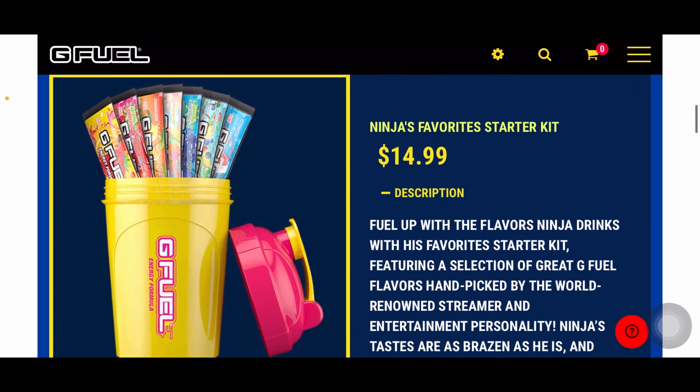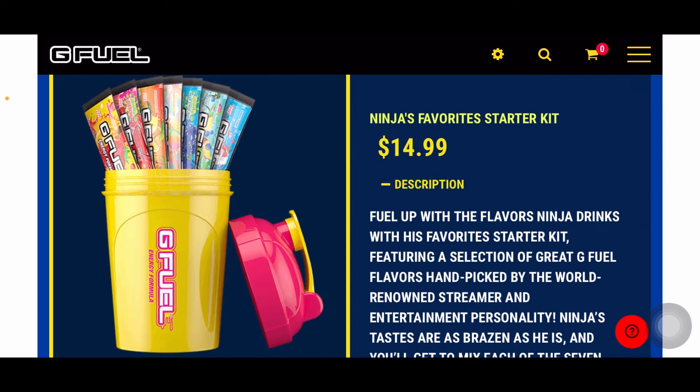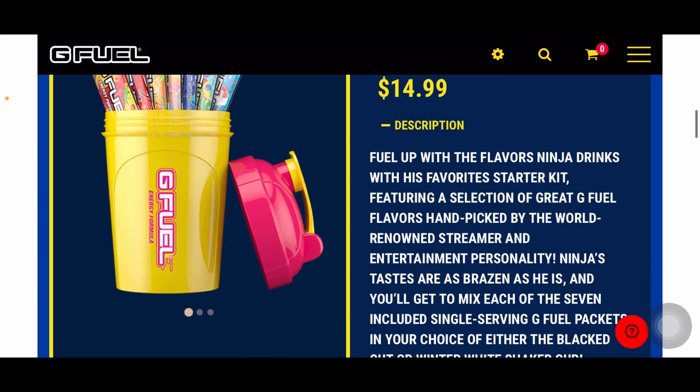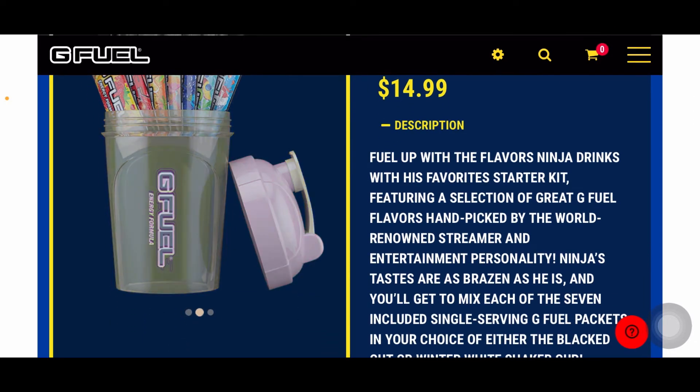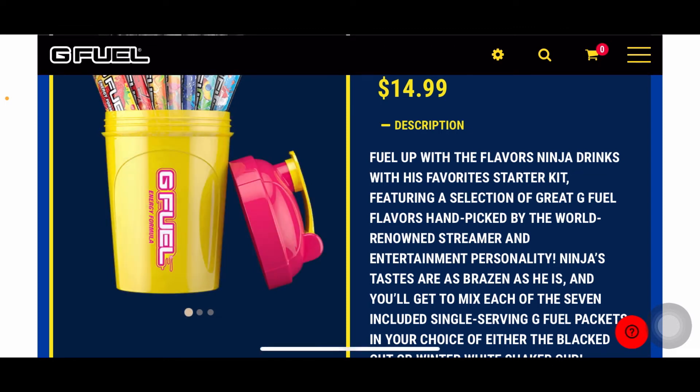This is Ninja's favorite starter kit, which comes with Bahama Mama, Strawberry Banana, Sour Faceberry, Rainbow Sherbet, Sour Chug Rug, Tropical Rain, and Snow Cone. Now this is probably his shaker, because I've never seen this shaker on the website before. And it comes in three different colors.